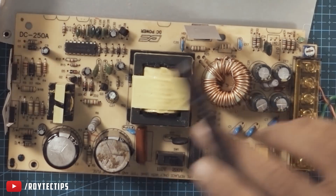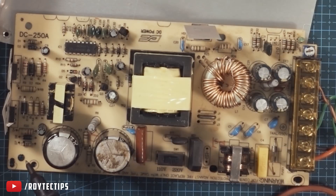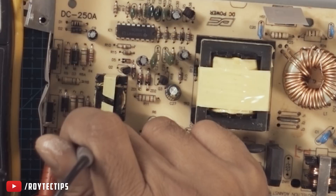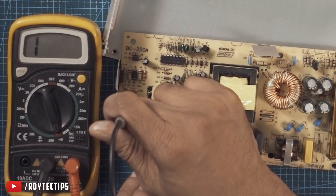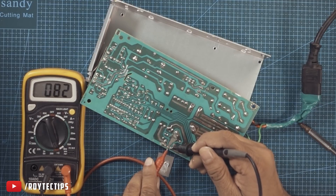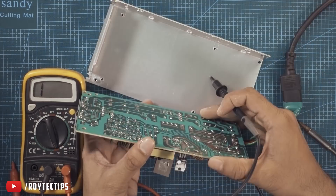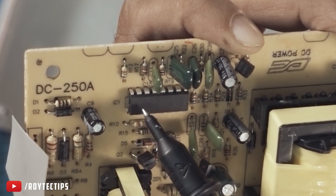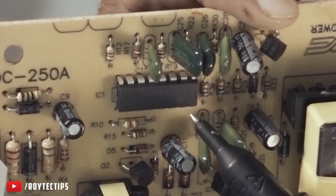Here we have a couple of diodes and you can check those diodes' polarity — one side there is a beep, the other side there is no connection at all. You can test a MOSFET and transistor easily. If you test this you will not get any beep sound. If you want to test it you have to remove it from the board.